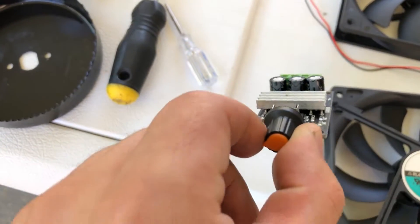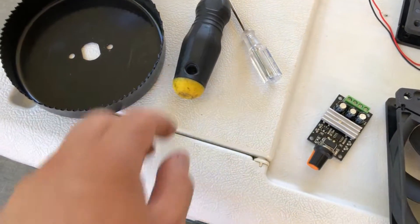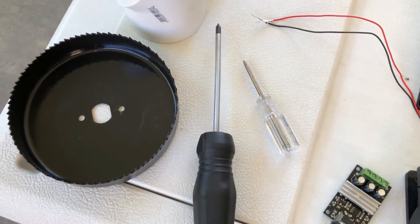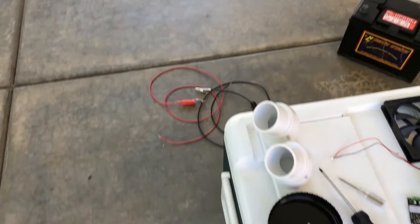This is going to be a direct current speed controller for the fans. We've got two Phillips screwdrivers — one bigger one, one smaller one — to get the screws into the fans and the speed controller.